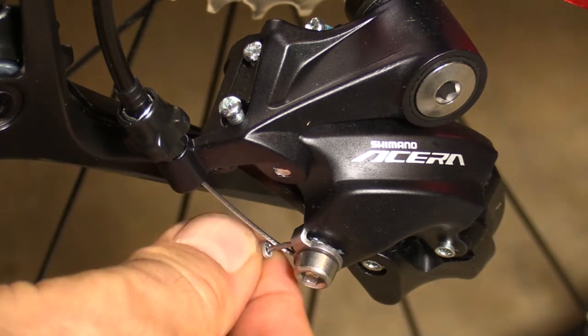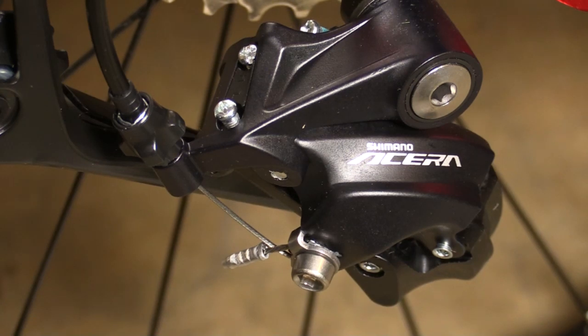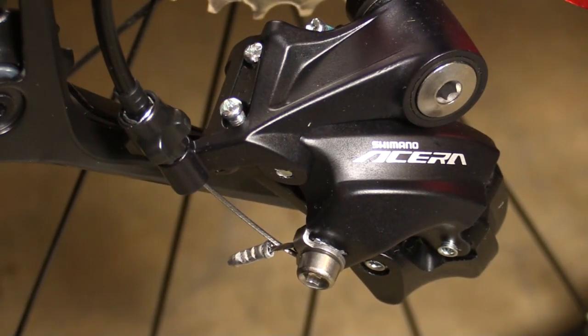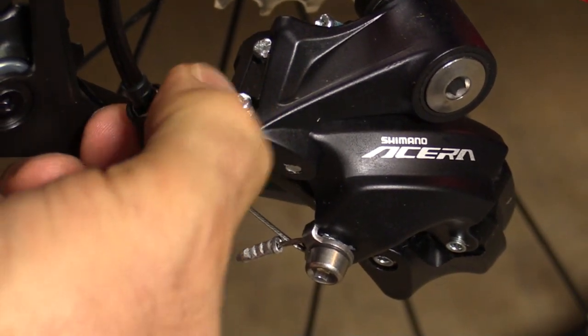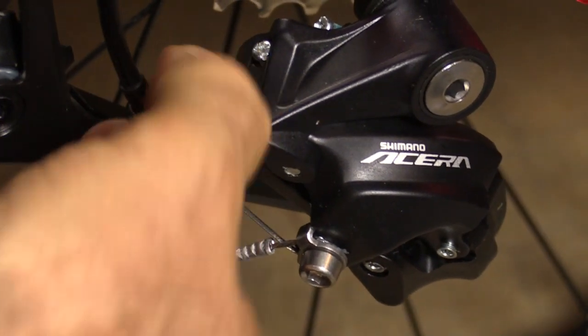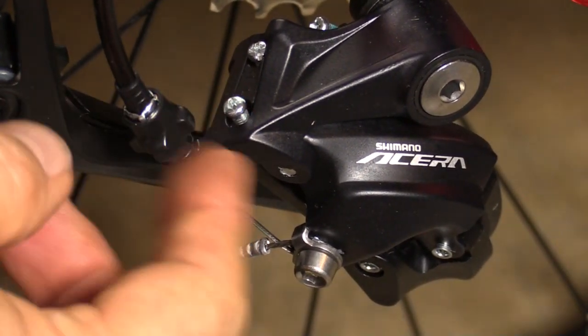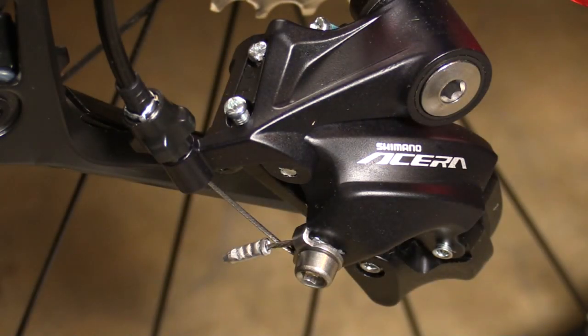When routing the cable housing for the rear derailleur underneath the bike, put it either on the outside of the two chain tubes or in the middle — not behind them — because you never want it to touch the rolling chain guide or get in the way of the chain. Zip-tie it to the outer tube so it's well clear of the rolling chain guide wheel. Even pulling the cable taut while tightening won't get all the slack out, so use the micro adjuster on the front to take out remaining slack and get the first and last gear lined up.